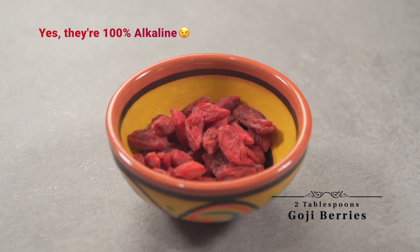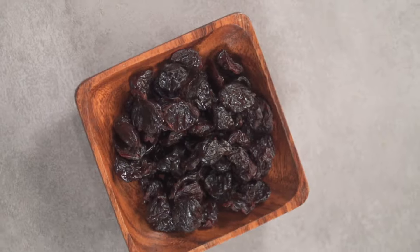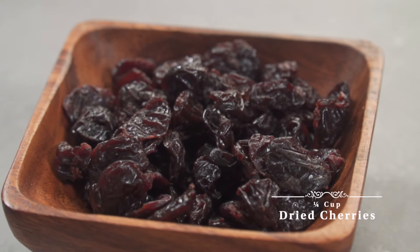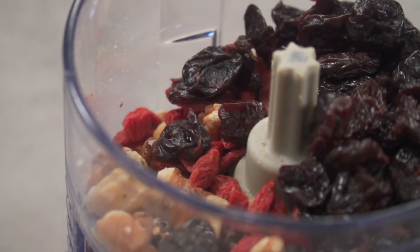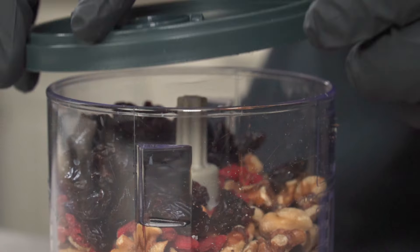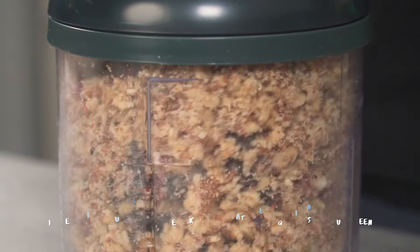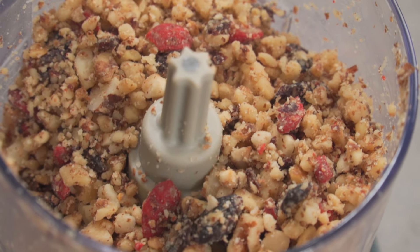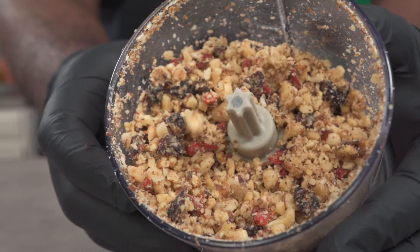Over here I have about two tablespoons of goji berries, which is about 0.4 grams of protein — goji berries contain about four grams of protein per cup. Next we have dried cherries. These contain an abundance of vitamin A; they are not a good source of protein but they are great immune boosters. I'm adding a quarter cup for the sweetness and tartness. You can also add some coconut flakes if you want to. Process to your desired size or texture. I like that most of the goji berries are still intact. Yes, you can add any dried fruits, nuts, and seeds of your choice.